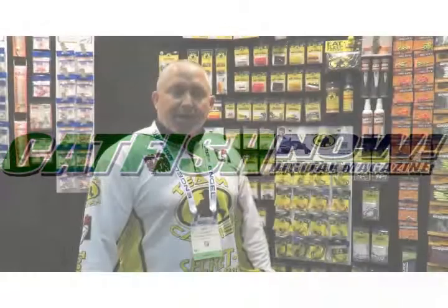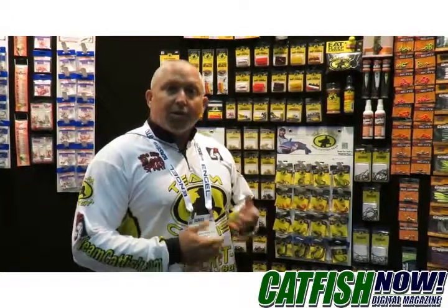Hey everybody, it's Jeff Williams with Team Catfish. Today I want to give you some tips on how I choose my hook sizes when I'm targeting certain species of catfish.